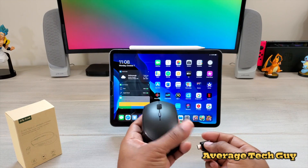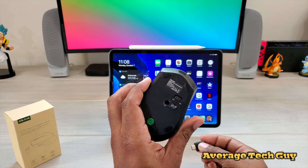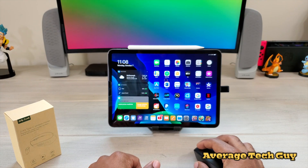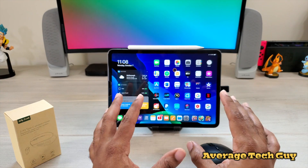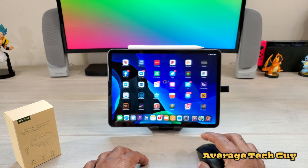So this is my iPad Pro 11. This is just a basic plug and play device — you turn it on, your light comes on, you plug it in and then you get mouse control just like that. This thing is very smooth, very fluid, it's working really well on this metal table, nothing is hindering it.